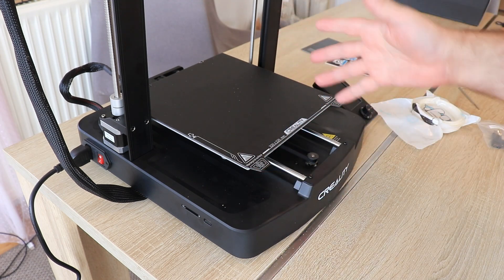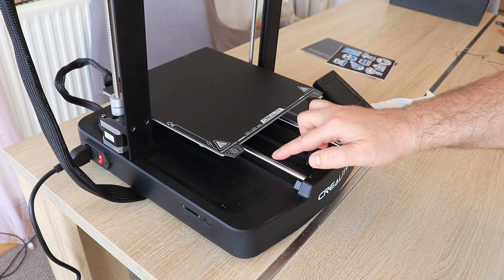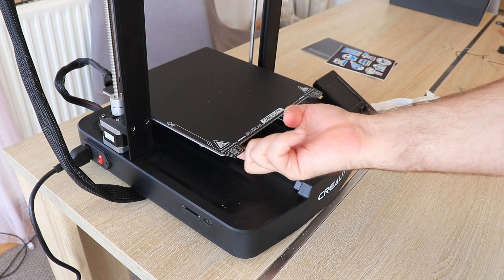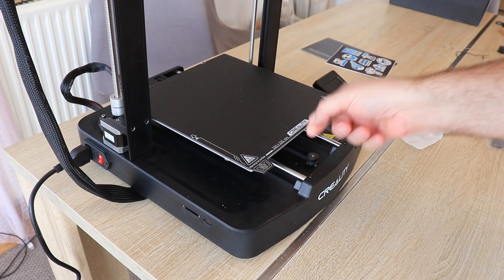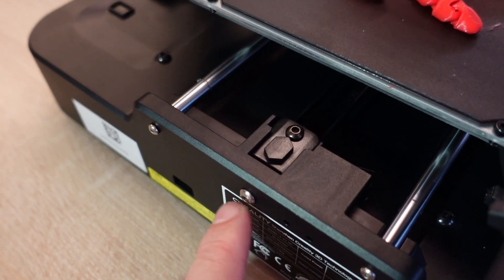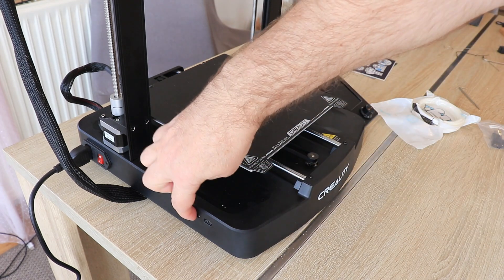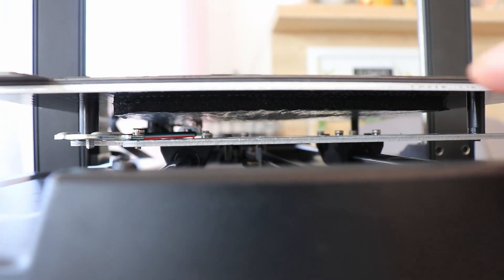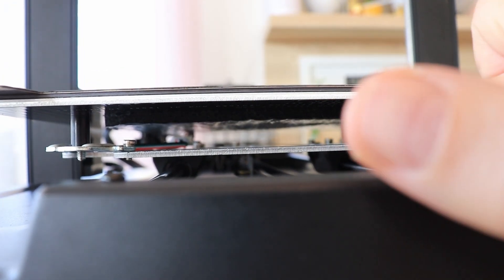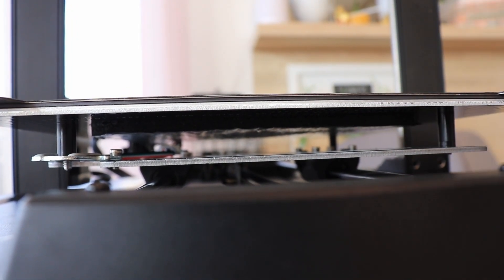Usually with this printer you want to print PLA or PETG. And here we can see the steel linear rods and linear bearings for the Y axis motion. There is a belt with a tensioner on the back side — it's only a screw, which is fine because we don't have to do this too often. On this side we can see the full-size SD card slot and a USB Type-C plug. From the bottom I can see some thermal insulation on the heat bed, but there is a margin of approximately 40 mm without insulation.